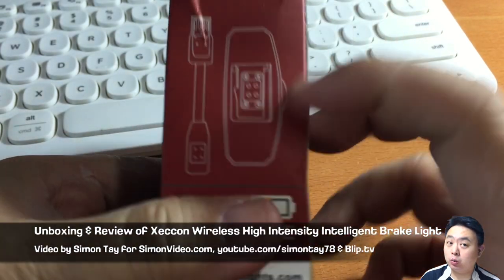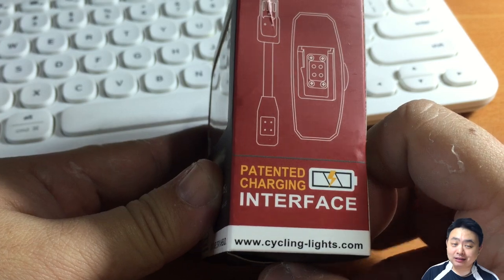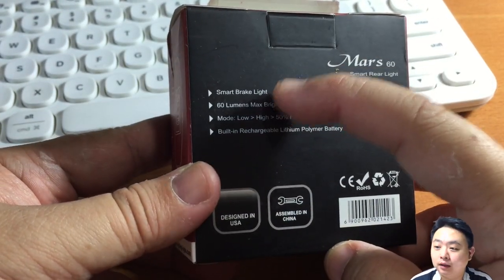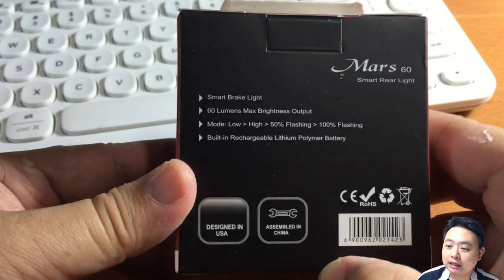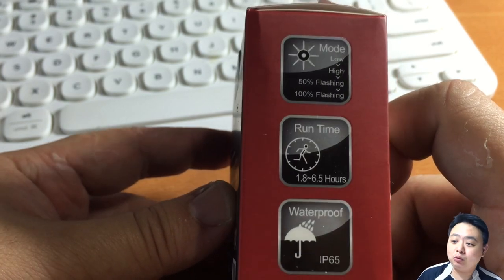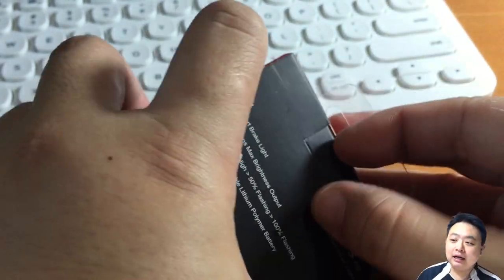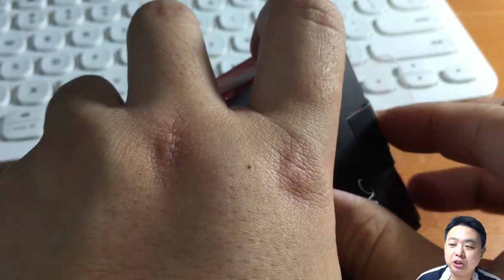The brand name is Zachon Wireless High Intensity Intelligence Brake Light CRL-101. As you can see from the labels behind me, it's a smart brake light with 60 lumen brightness output, low mode, high mode, 50% blinking and 100% blinking modes. The runtime is 1.8 hours to 6.5 hours, and it has an IP65 waterproof rating.